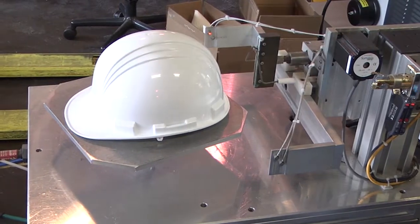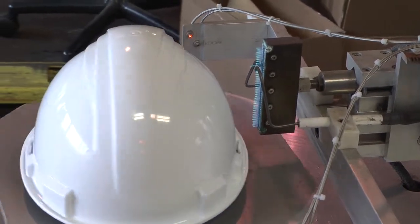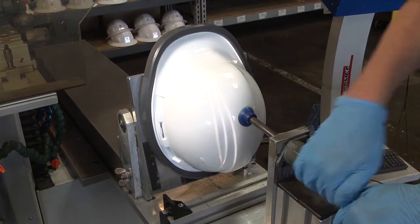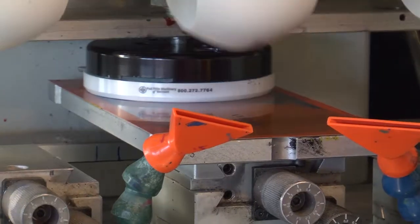Next, the hat is flamed to allow the best possible adhesion of the print. The hat is mounted to the printer, where silicon pads gently lift your artwork from the plate and press them to the hat.